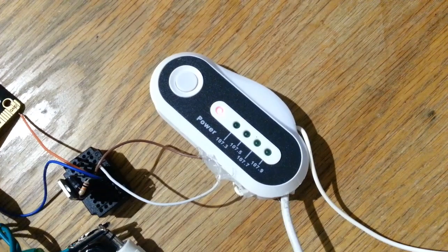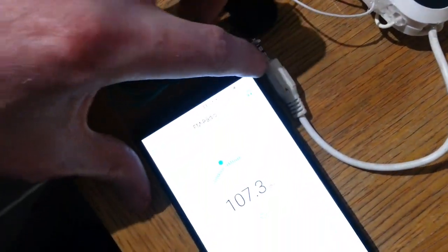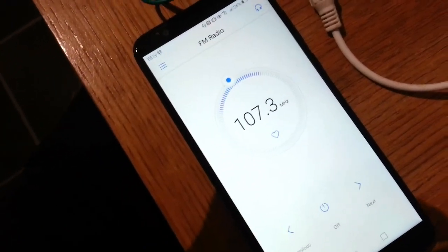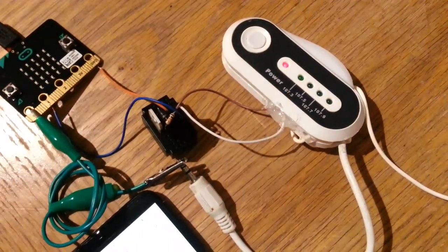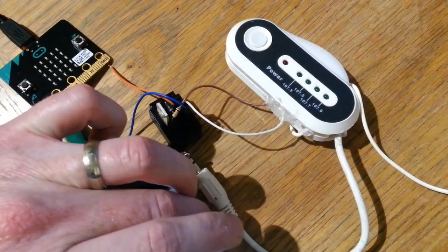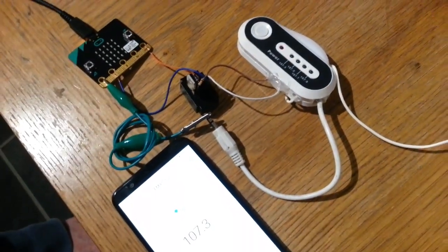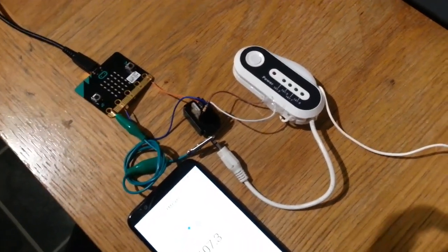Let's just see. We're broadcasting on 107.3, and here we have our radio — turning it up. We have our chip tunes, and we can broadcast for a bit. In order to save battery on the transmitter, we can turn it off — simple as. So we can activate and deactivate the transmitter to a set time, which is really good. It took me about half an hour to make, and it's coming on nicely.